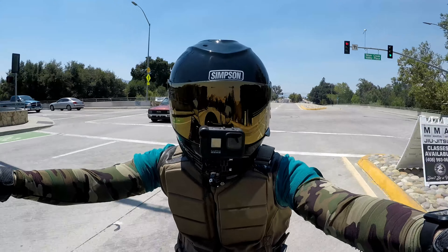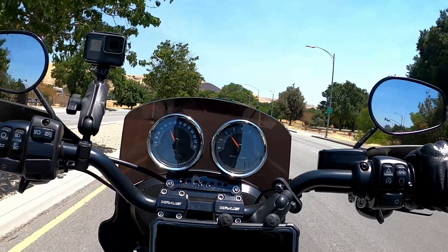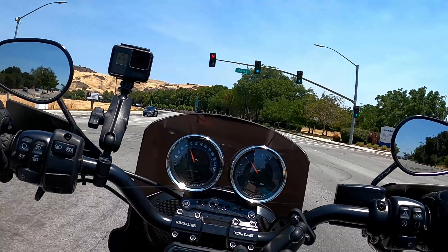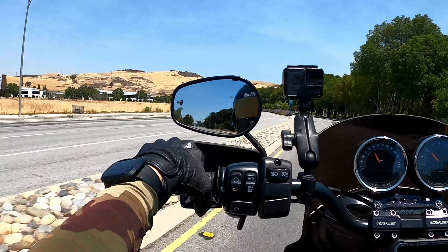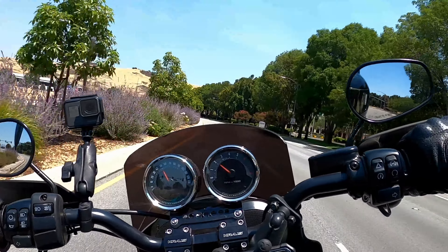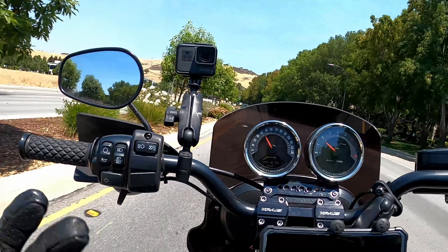Thanks for tuning in — Infamous here again with another video. We're gonna be looking at my risers. I did install these myself, and the dealership wanted over a thousand dollars in labor just to install them.